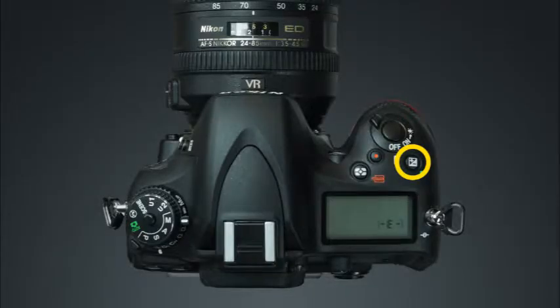This is the exposure compensation button, the movie record button, and the metering mode button. The D610 has three metering modes to choose from: matrix, center weighted, and spot. We'll discuss more about the metering modes later in this guide.